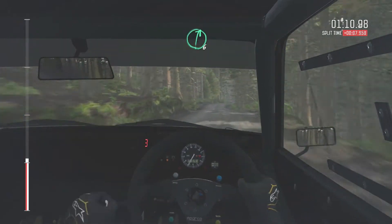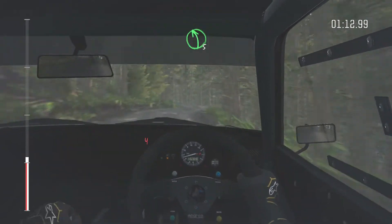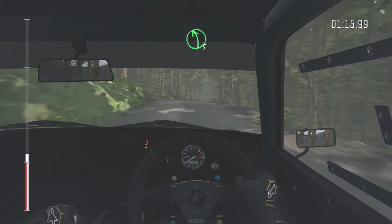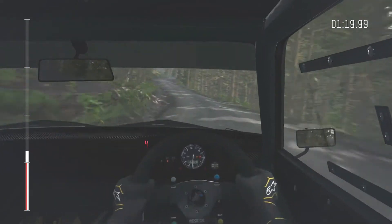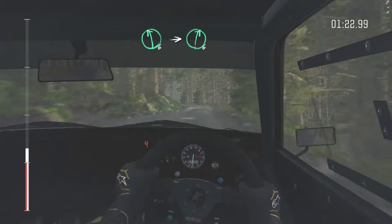Right 6, into left 5, keep right over crest. Left 5, keep right over crest, left 5, keep right over crest. Keep in. Left 6 long, into right 6, keep left over crest.